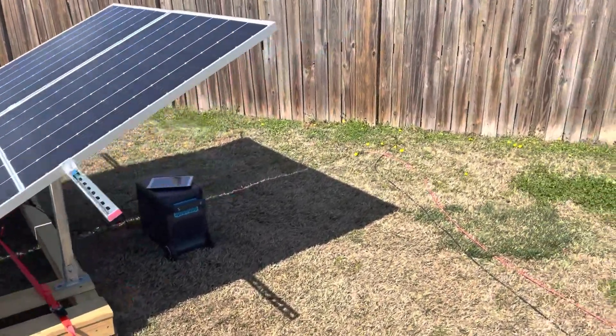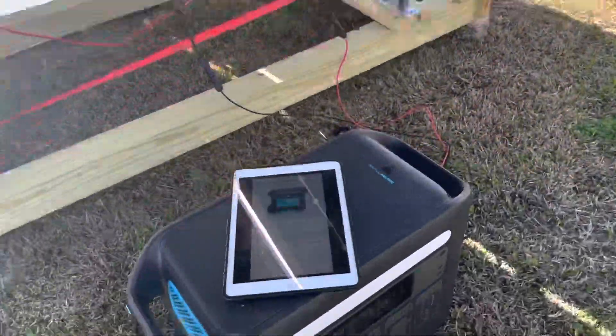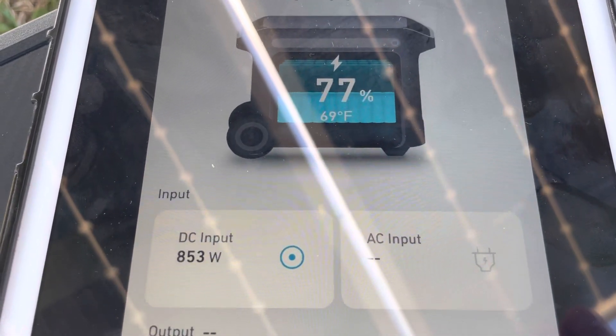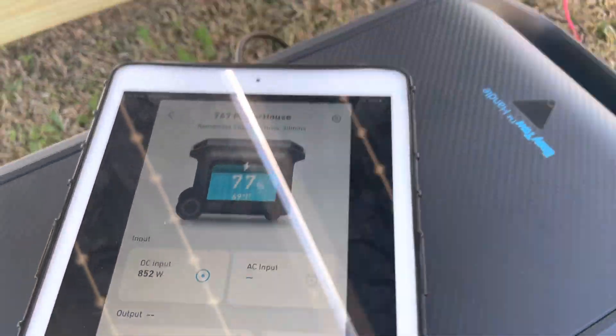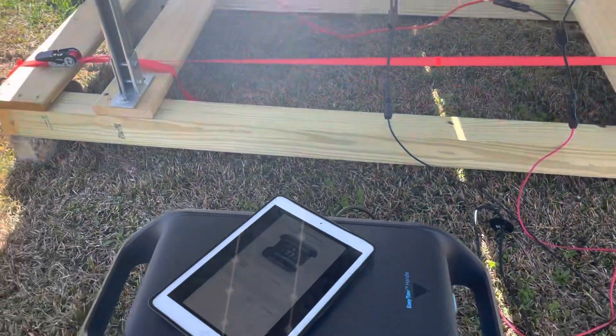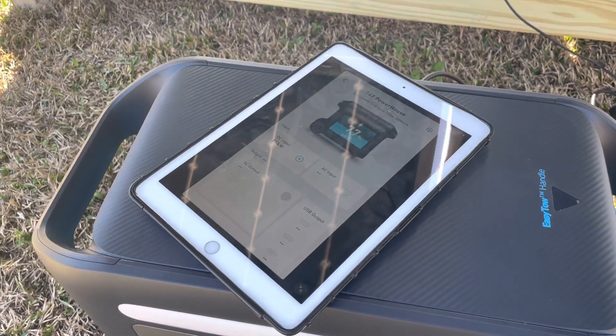Right now it's almost noon and I've been producing over 850 watts for almost an hour. I've got the two panels wired in parallel running directly into the XT60 into the back of the unit, and this has worked out very well.